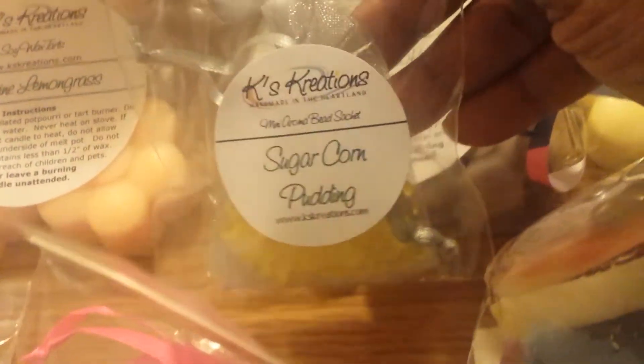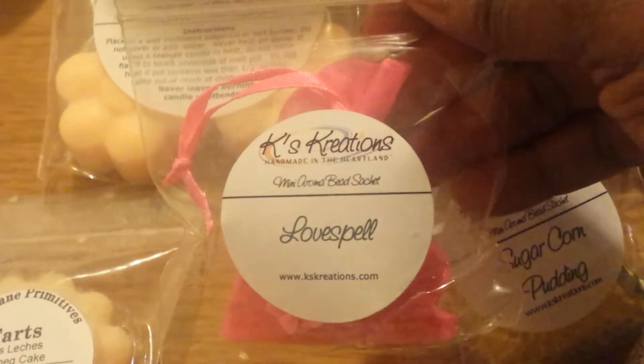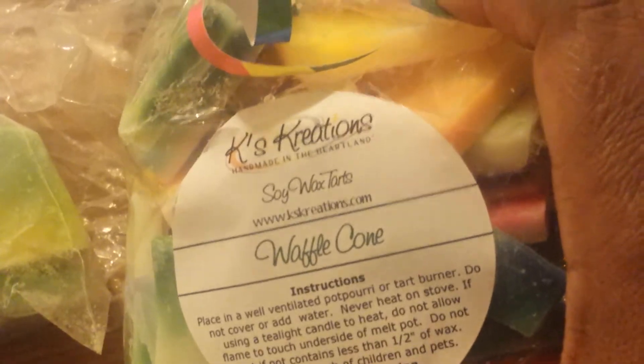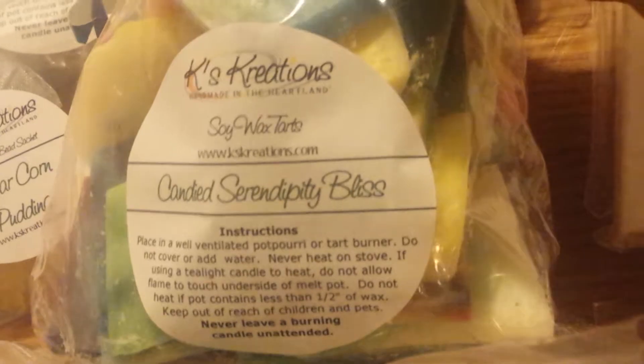I've also got some Scented Sachets — this one is Sugar Corn Pudding and this one is Love Spell. I've got some Blingin' Rainbow Brittle: I've got it in Snickers Coffee Blend, Waffle Cone, and I've also got a bag in Candied Serendipity Bliss.